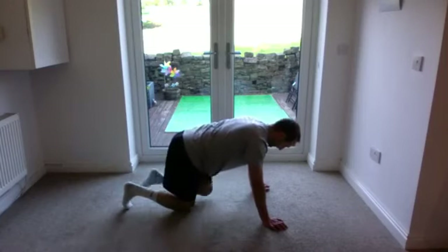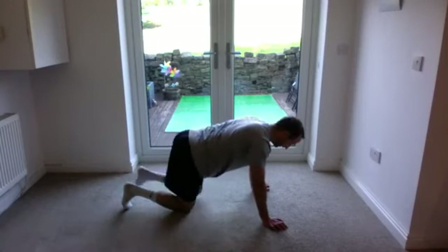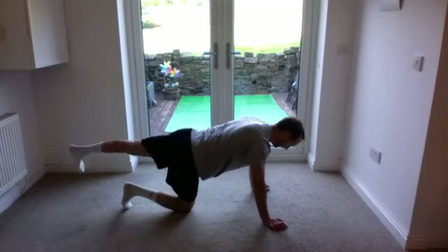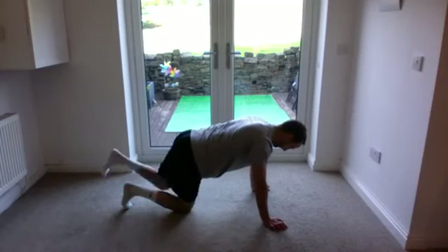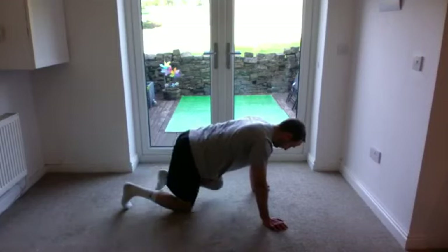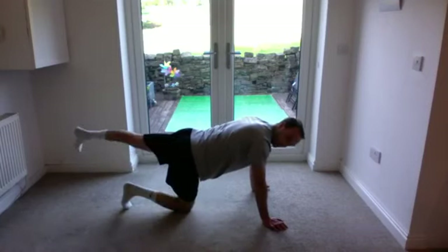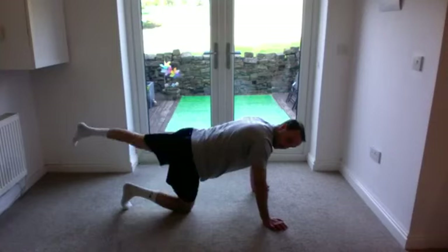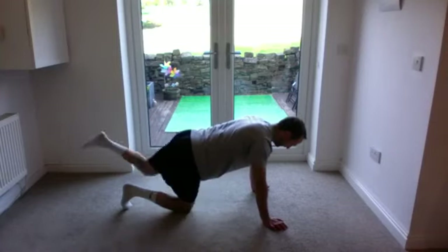Do 10 reps and then another 10, pulling your toe towards your shin. Nice slow tempo — try not to take too much movement from your back, but do try and get full hip extension at the back and full hip flexion out the front if you can.